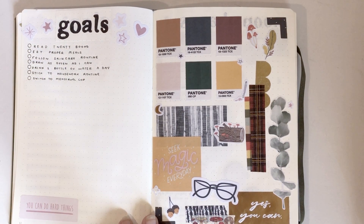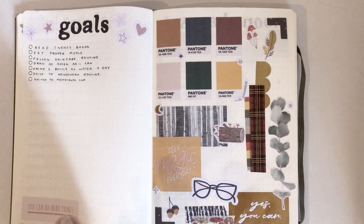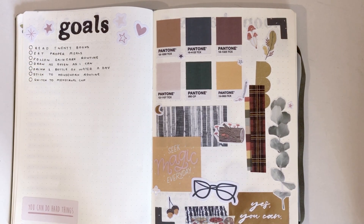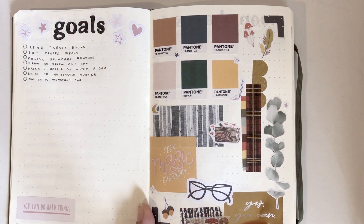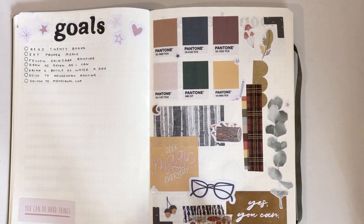Next are my goals. I know there are more and I keep remembering them and then forgetting to write them down, but I'll try to write them in as I remember them. They're just simple things — like I want to read more now that I have glasses and can read more comfortably.